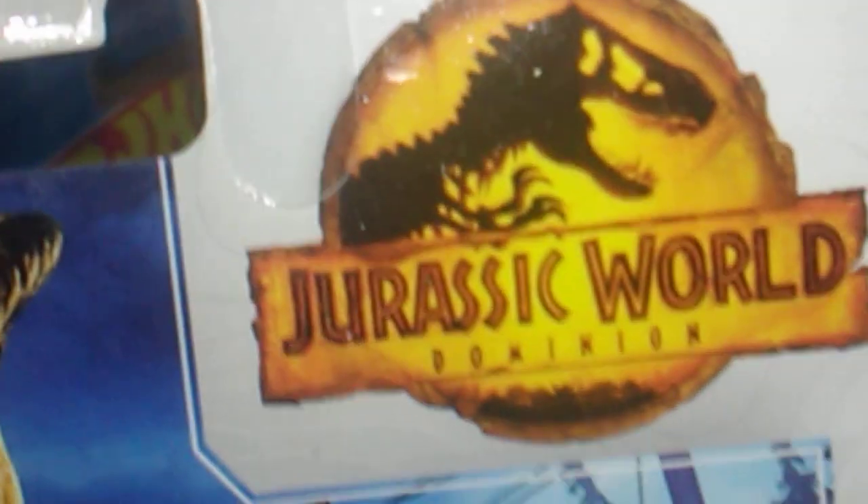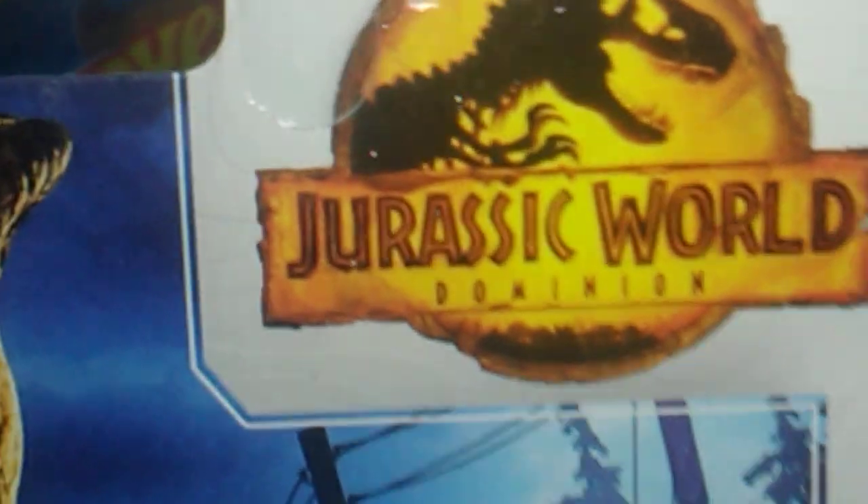Up next we got a Matchbox and it's a Jurassic World - look at that - a 1986 Ford F-150 truck. Awesome, love it. All right, thank you.